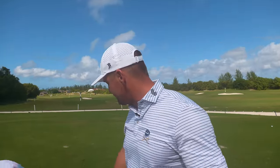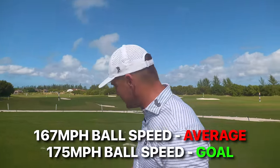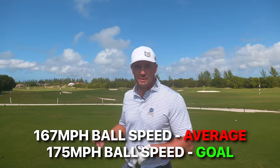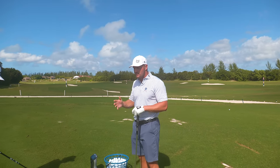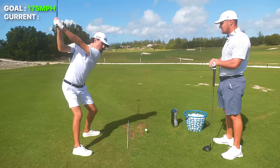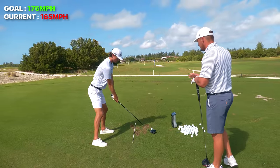We'll focus on ball speed. I'm going to try and get his ball speed from 167 on average to 175. We can talk about distance and lower spin, but we're really focused on ball speed because if you have higher ball speed, you're ultimately going to hit it farther. The goal is 175 ball speed today.